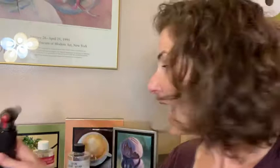resin, and I like to use art resin because it's non-toxic. The smell is not so bad. And you mix together the resin and the hardener. You pour it over the painting and then you use a blowtorch to get out all of the air bubbles.